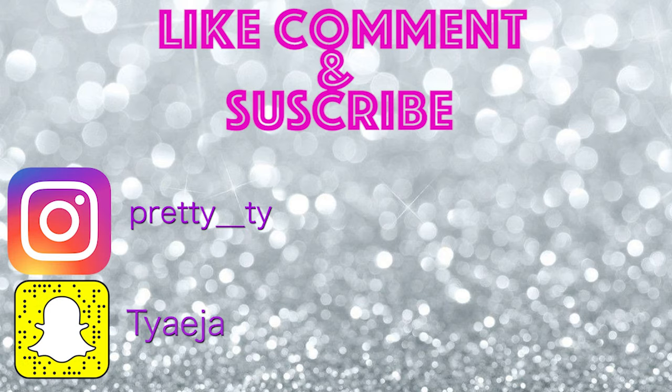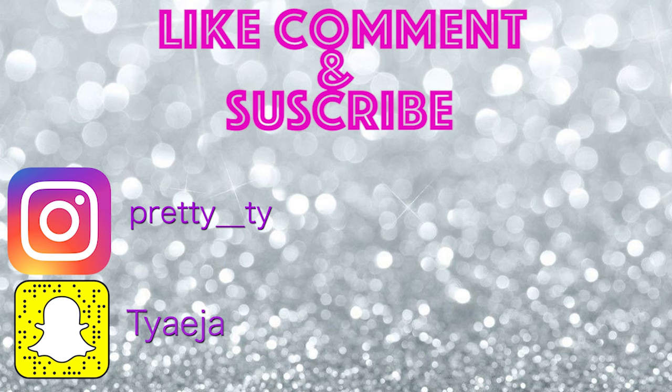Thanks for watching, guys. See you guys.